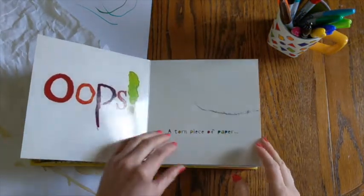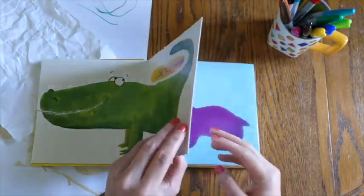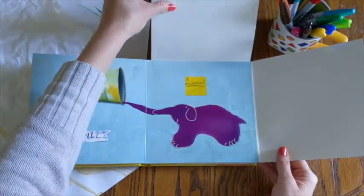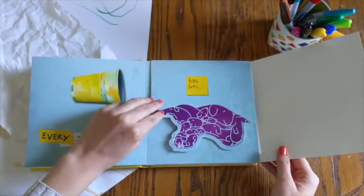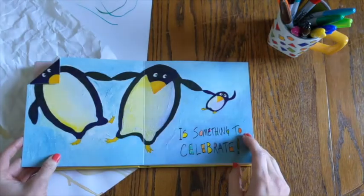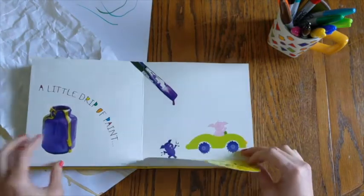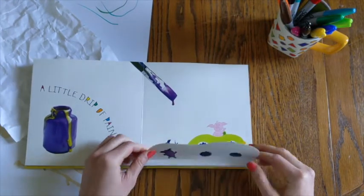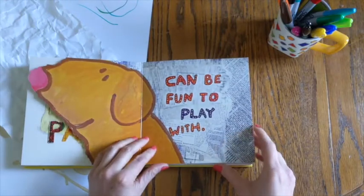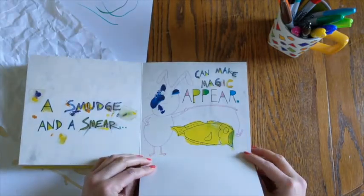Oops — a torn piece of paper. It's just the beginning. Every spill has lots of possibilities. Bent paper is something to celebrate. A little drip of paint lets your imagination run wild. A scrap of paper can be fun to play with. A smudge and a smear can make magic appear.